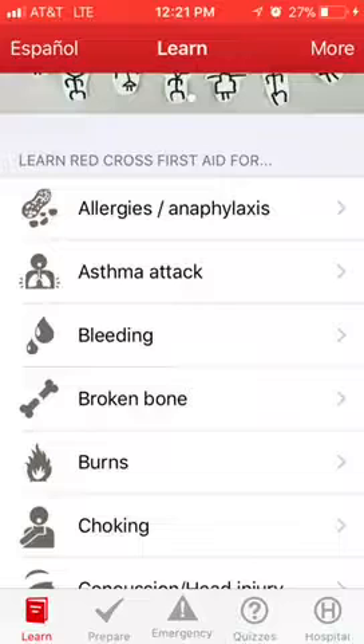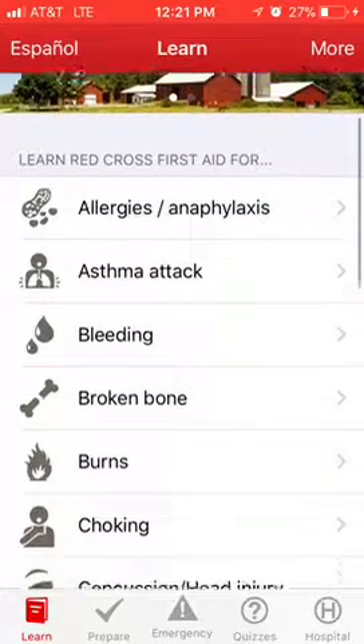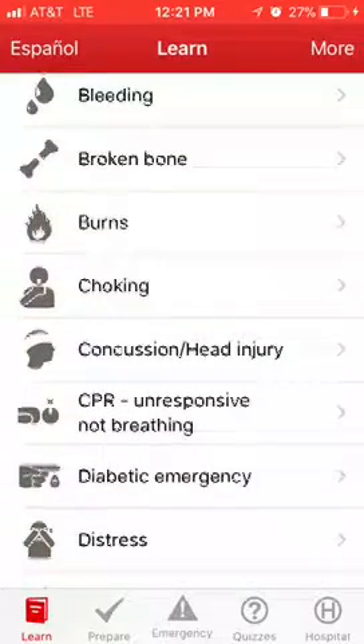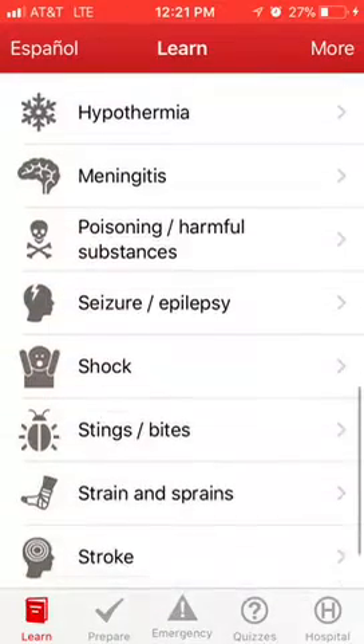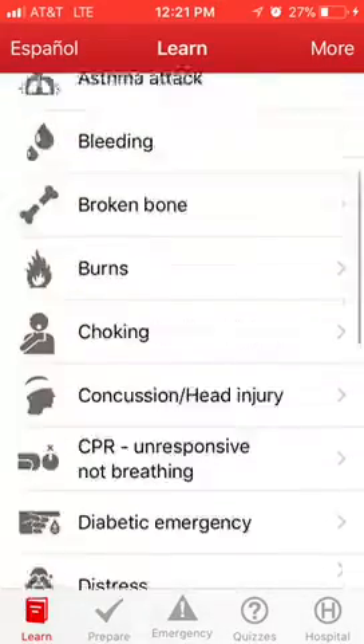You can use this First Aid app in English or Spanish. Up here on the left-hand side you hit that and you can pick what language you want it in. I'll keep it on English — hit done — and you scroll through and you see it's got everything: bleeding, first aid, burns, choking, diabetics — everything. It's a really good app.